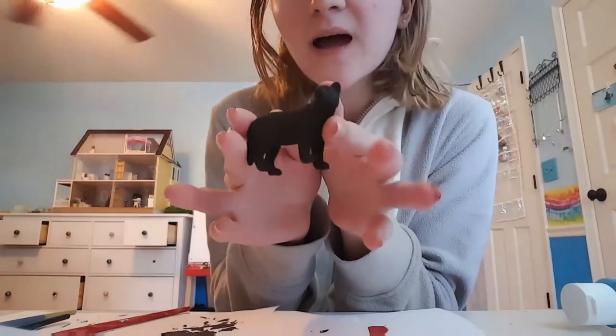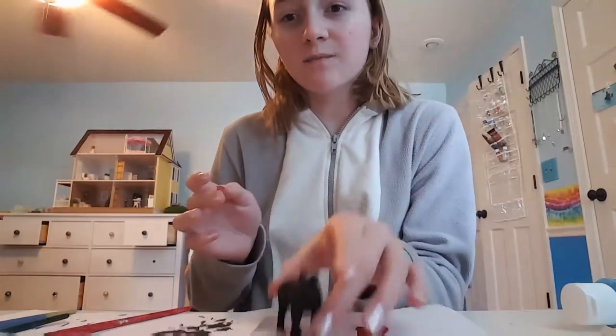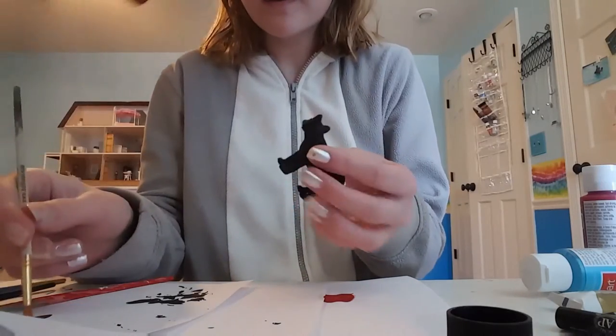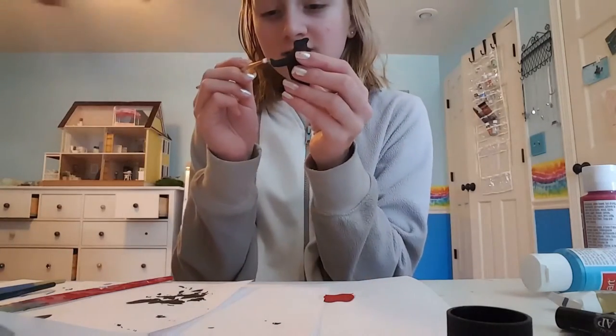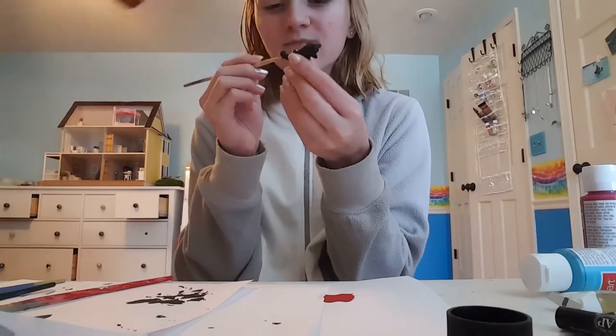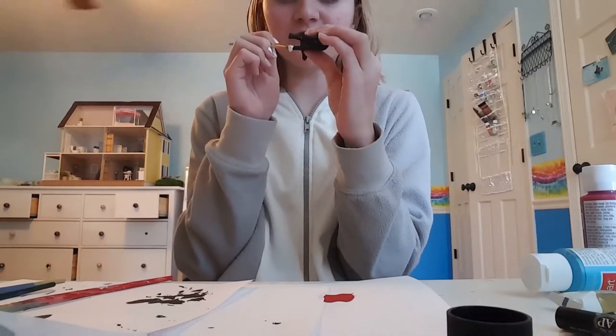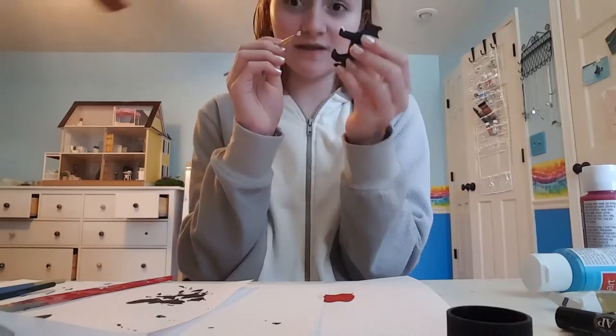So I finished painting him black, and now I'm going to get the white and paint the rest of him. Only his front right paw is white, so that's all you have to paint. Some fan art does have his tail tip as white, but the official guide says he doesn't, so I'm just not going to do the tail.